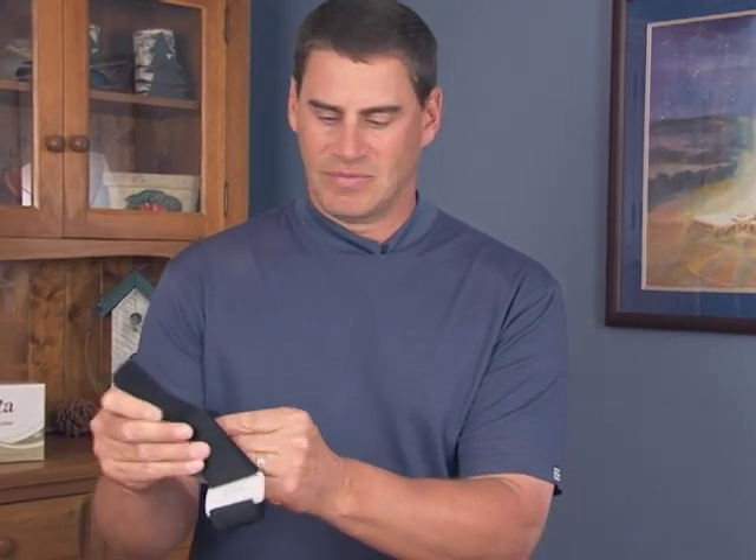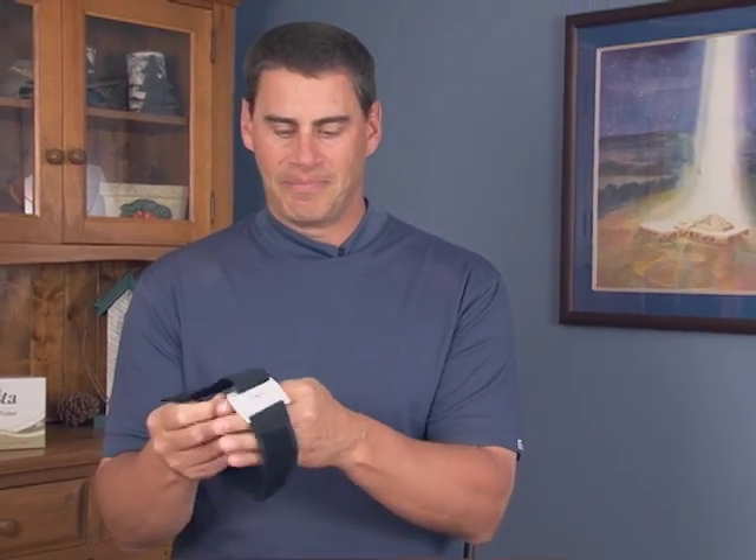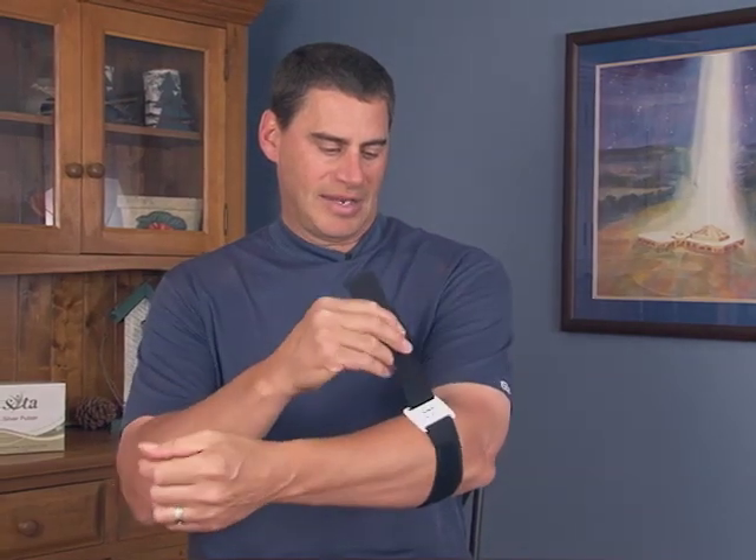The armband has a Velcro side. Open that up, place it over the forearm, and tighten the Velcro down so it's snug — you don't want it too tight.